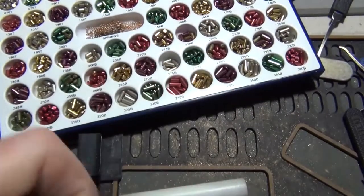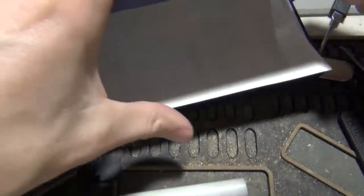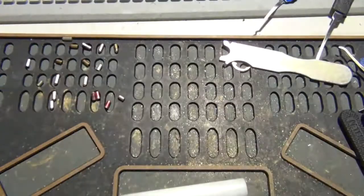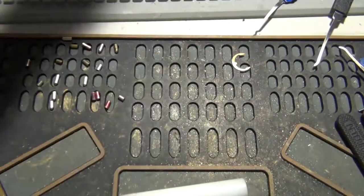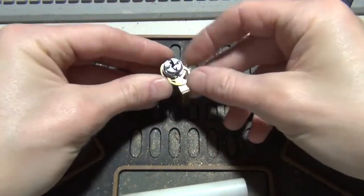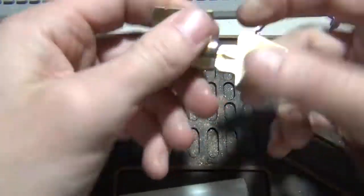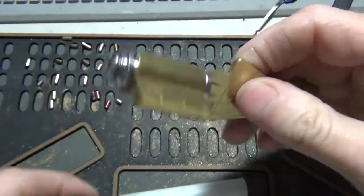Looking good on both of the keys. Put a clip back on here. Test that out again — we're good to go.